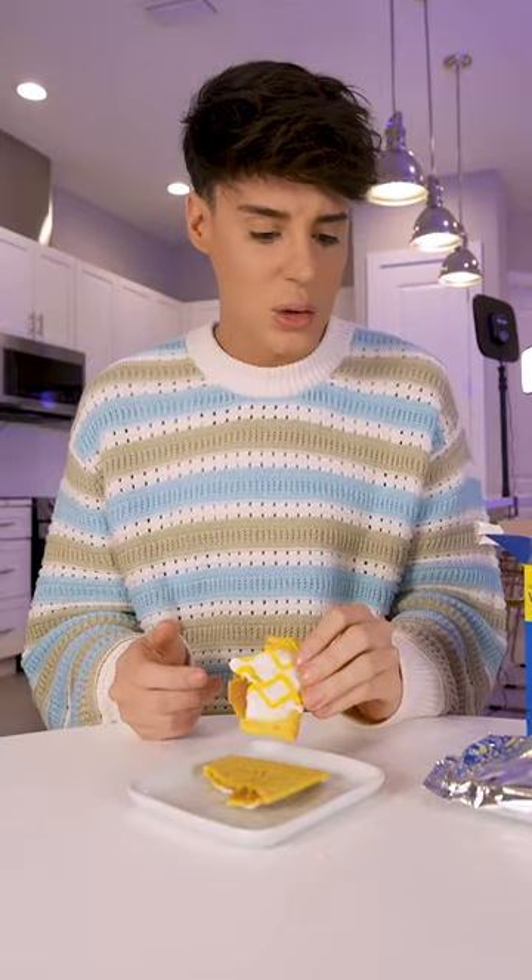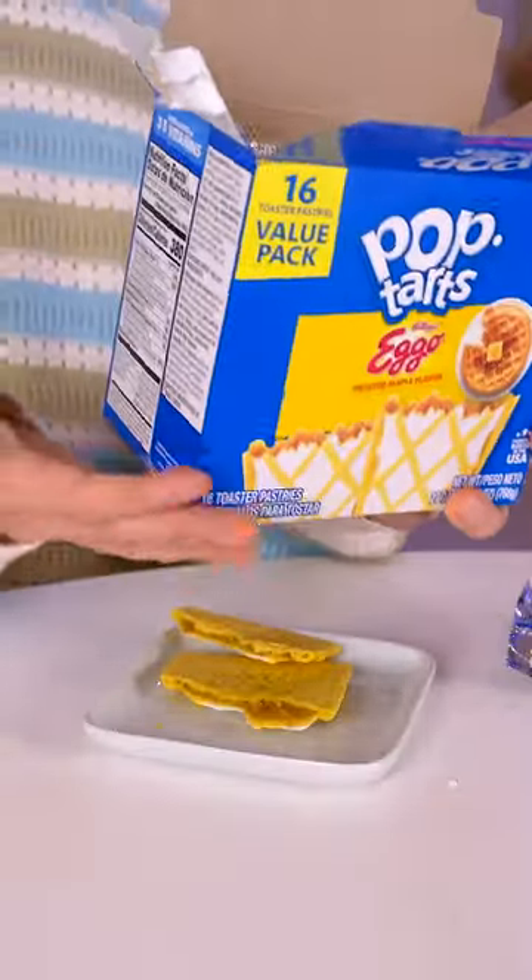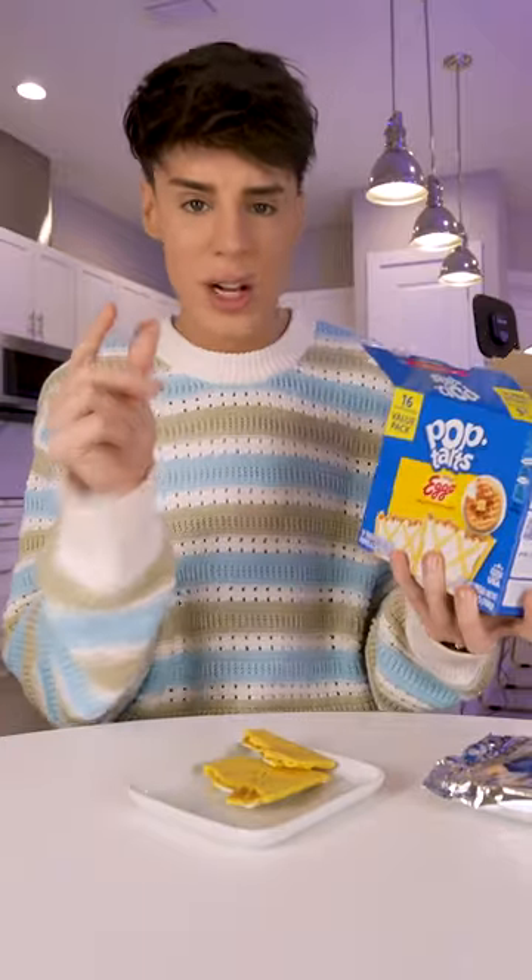Ooh, that is kind of nice and toasty. I could be into Pop-Tarts. I kind of like it. It tastes exactly the same as it looks in the package — waffles with a little bit of maple syrup and some butter. And here's the crazy thing: it does not taste artificial. Bravo.